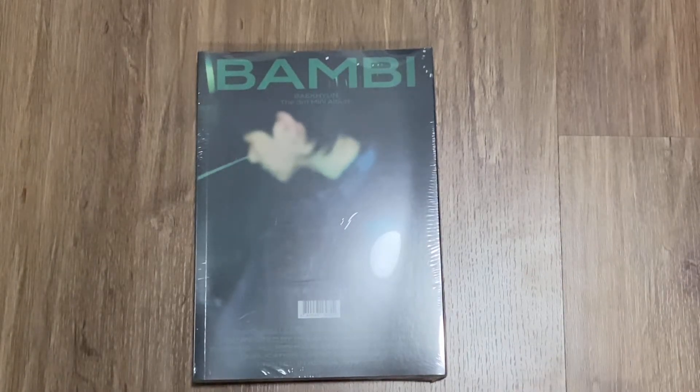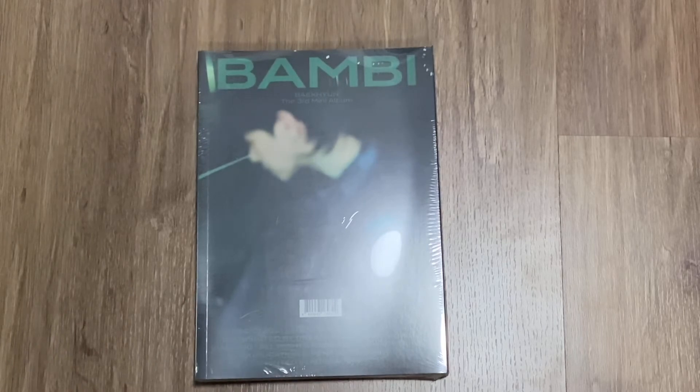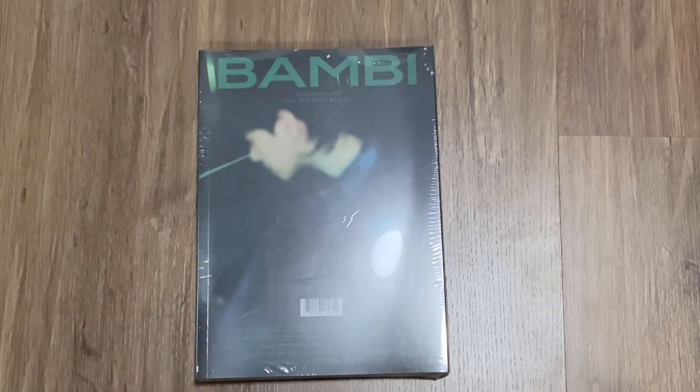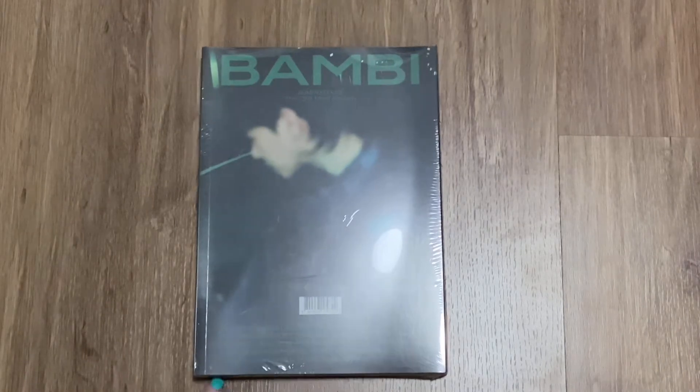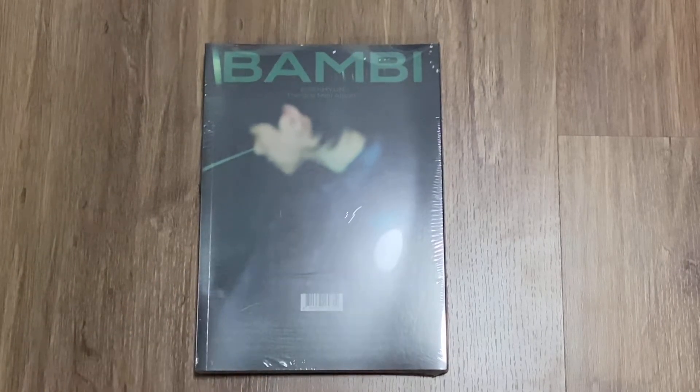Hi guys, welcome back to another unboxing video. Today I have Baekhyun's Bambi, his third mini album. I have the photo book version here. I know there are four versions — I ordered three: one photo book version and two of the Shiro Kiss version, but the Shiro Kiss version did not ship yet because I ordered from different websites. I think I will add the two Shiro Kiss versions later, so for now we're unboxing the photo book version.